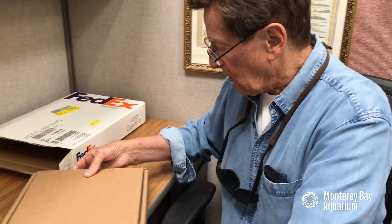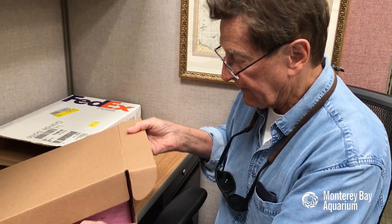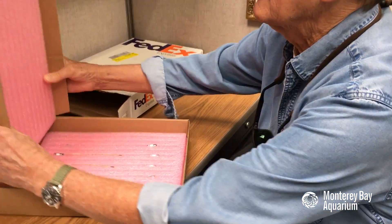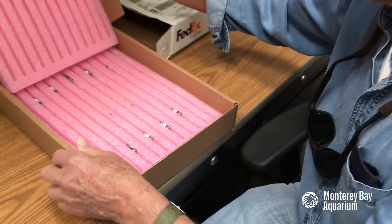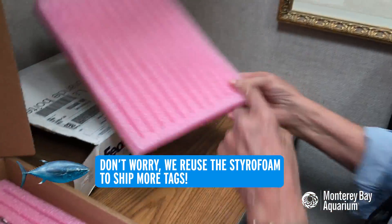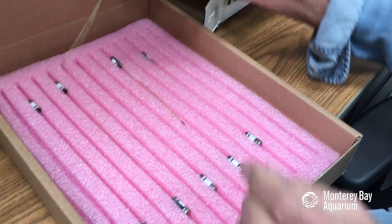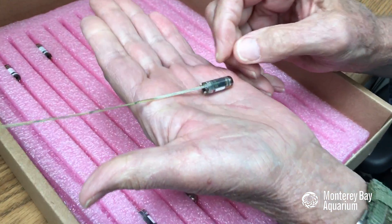To show you what I have here, I'll carefully open this. It's packed very nicely in styrofoam that has been cut with grooves. And the tags are this small — oh my gosh, that's incredible.